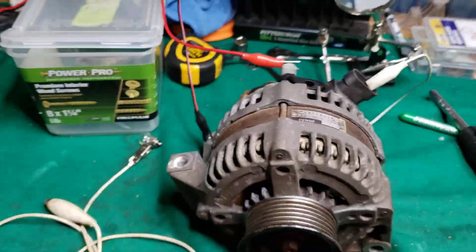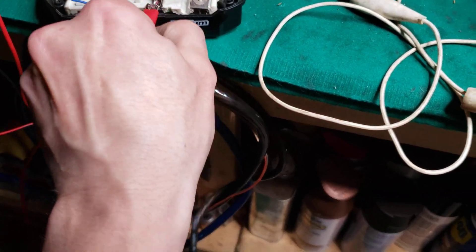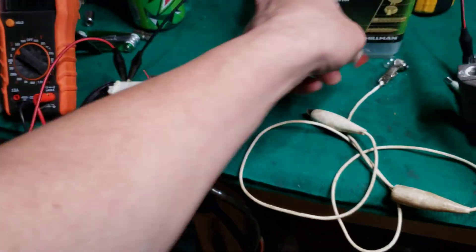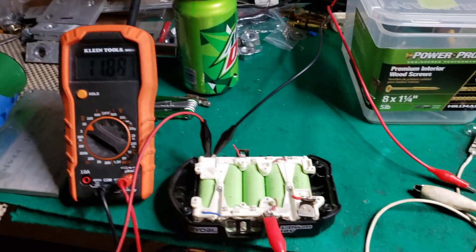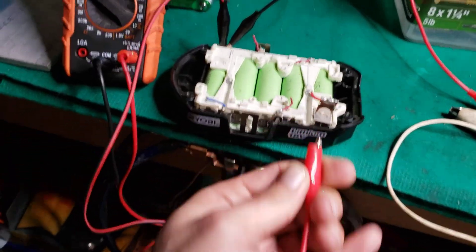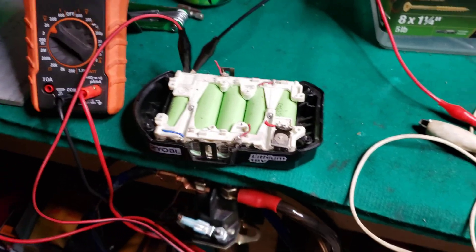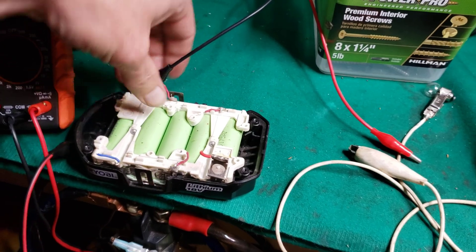So that's how you test an alternator, and like I said, this is just a little lithium pack just to show you guys how it works. You can use lead acid or anything like that as long as it's around a 12 volt battery. I used 3S on this actually, so thanks for watching, and that's how you test an alternator.